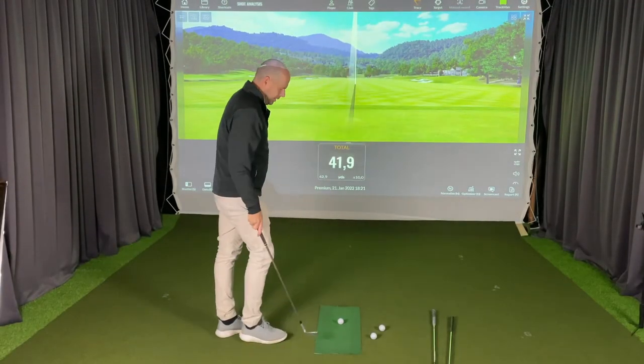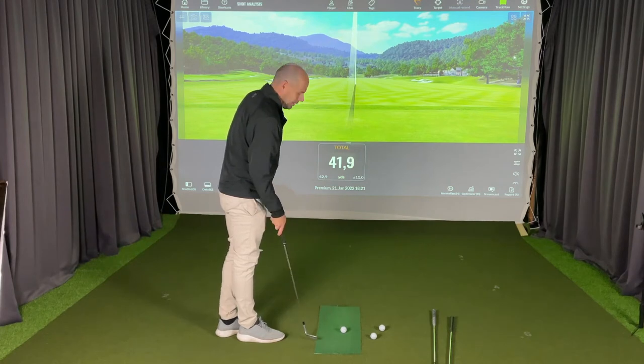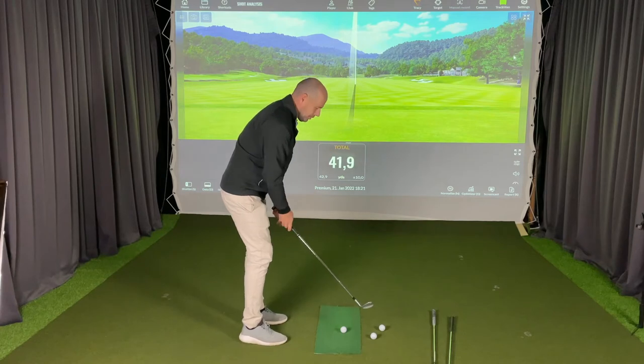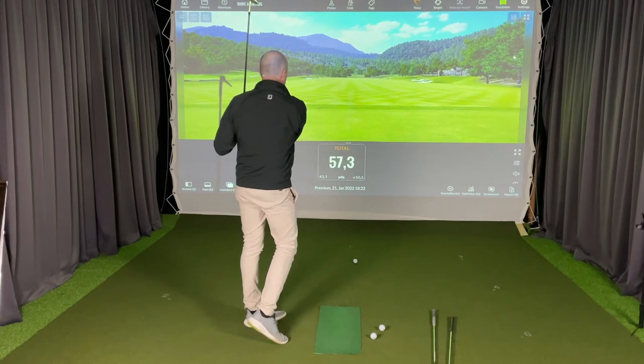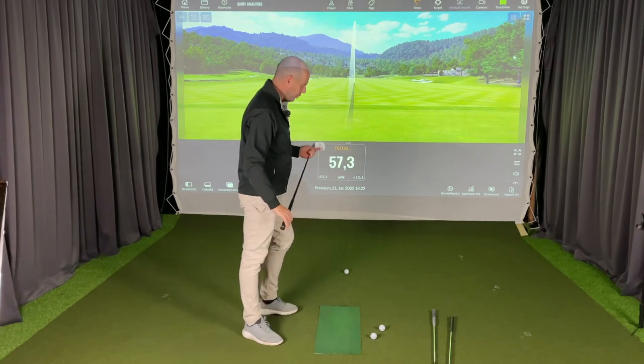Let's say I have a 70-yard distance, with the target 70 yards from me. Most golfers will use their vision and their feel to hit that distance. But straight isn't enough — that's 13 yards too short.